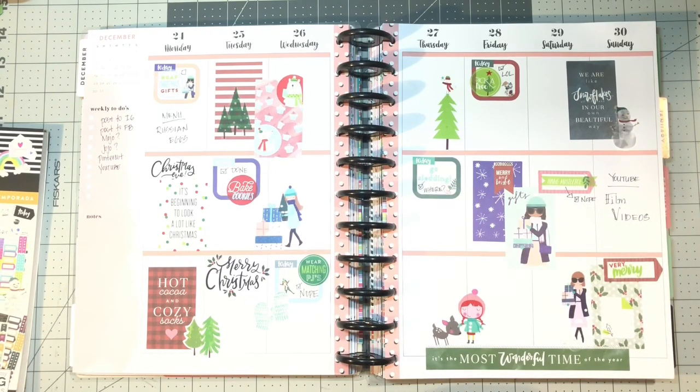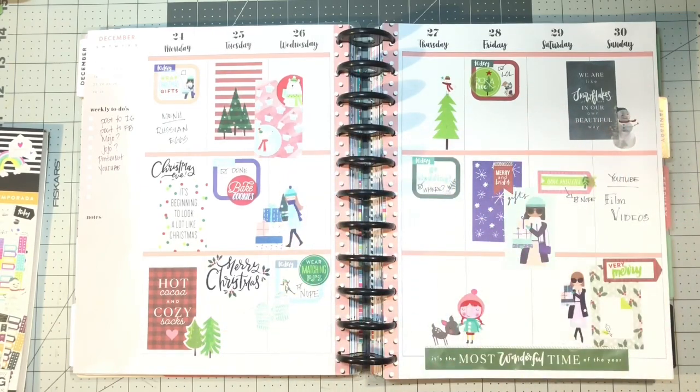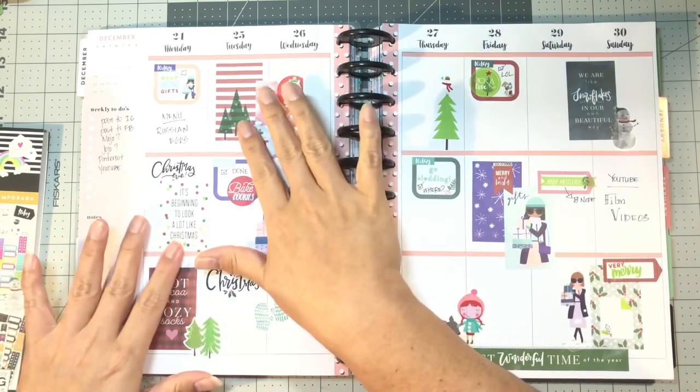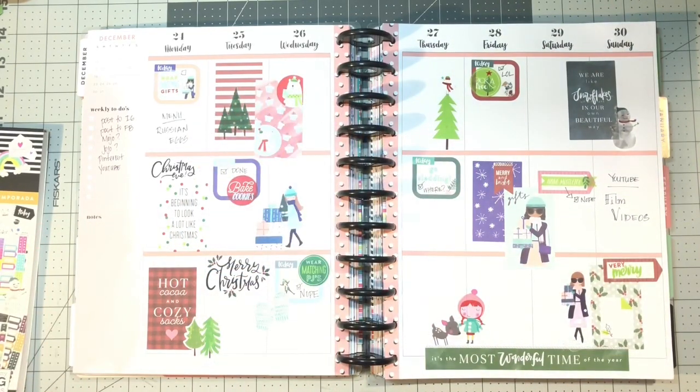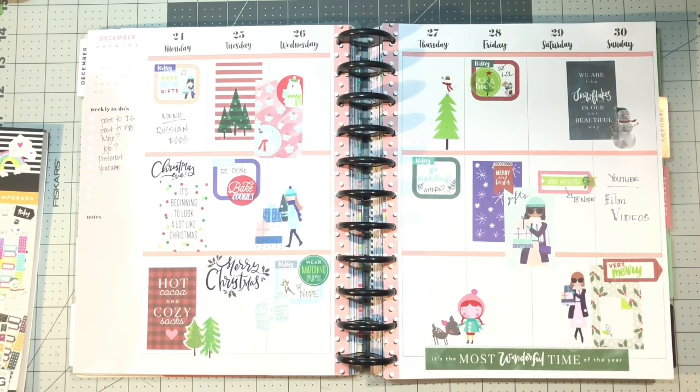I usually do journaling during the week, but like I said I go back to work on Wednesday, and Wednesday, Thursday, and Friday are going to be super busy at work. Monday and Tuesday I'm just focusing on Christmas. This upcoming weekend we're gearing up for New Year's Eve, and when I go back to work on the second, we're starting our session the following week since I work in a college, so it's going to be super busy.